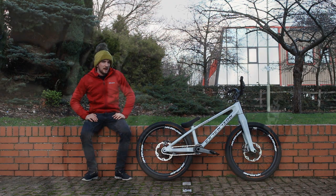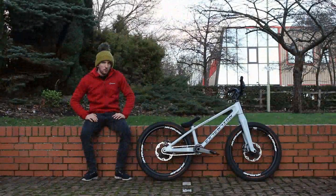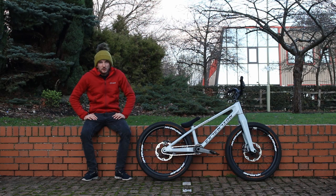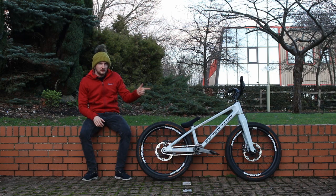Grip wise, I'm running new proof Electron lock-on grips. I find they're really good — they don't move at all. If you want to ride in the rain, it's not an issue at all. They're quite cheap and I like to change the grips quite often just to kind of switch up my riding. I've got Shimano Saint 2009 brakes on there.